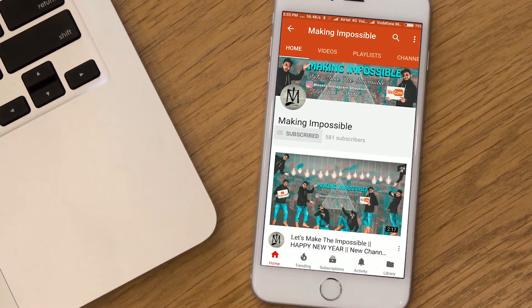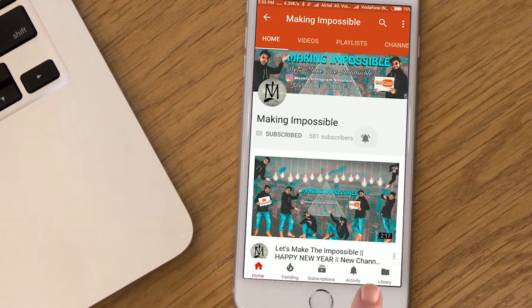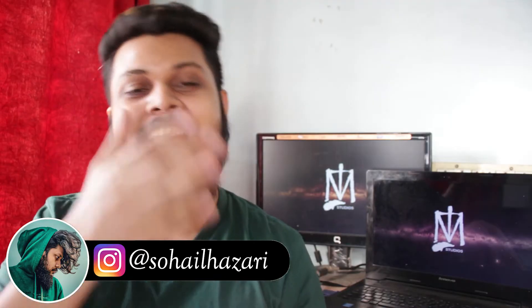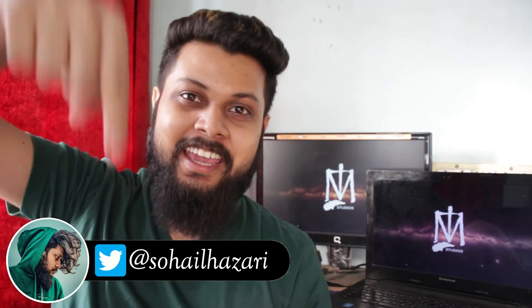Subscribe to my channel Making Impossible and press the bell icon so you don't miss any upcoming videos. What's up friends, I'm Shalazari and welcome back to Making Impossible — the channel that teaches you how to make the impossible and be the smartest person in the room. I haven't been making videos for two weeks, so today I'm going to teach you a really powerful card trick where you read minds and then do a visual color change. If you execute it perfectly, you're going to fool a lot of magicians.